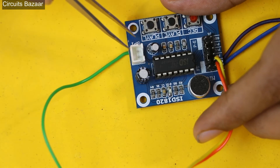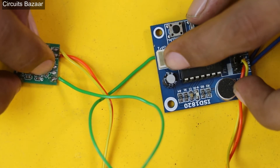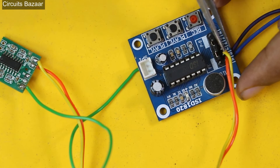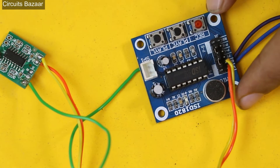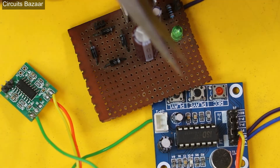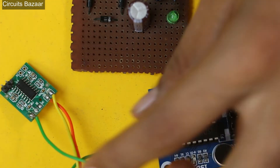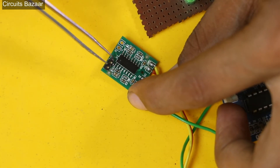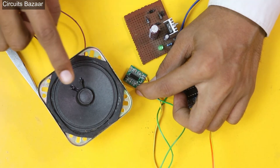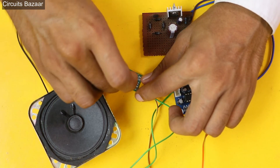This is the speaker output of the ISD 1820. I have connected the L pin of the PAM 8403 to one pin of the speaker output. The PAM 8403 also needs 5V, so from the VCC and ground pins I have connected the 5V from the ISD 1820's supply to the PAM 8403 module. The speaker output pins of the PAM 8403 are where you connect the speaker. Now let me connect the speaker on the PAM 8403 module — the speaker is now connected.